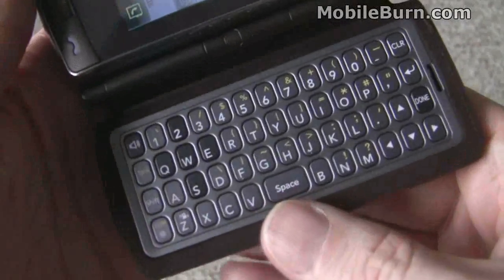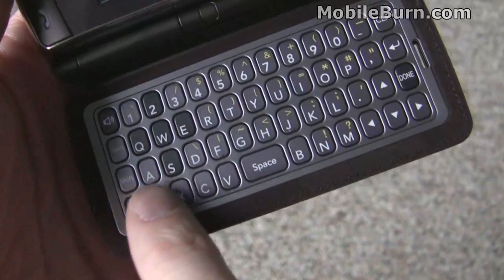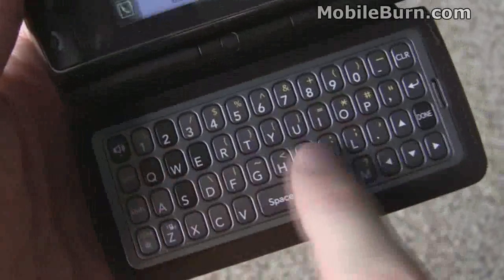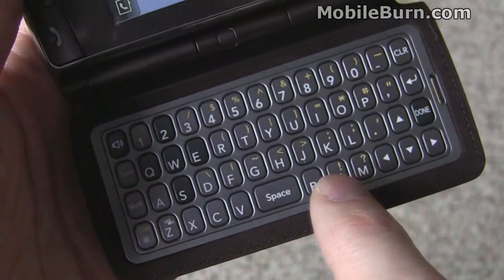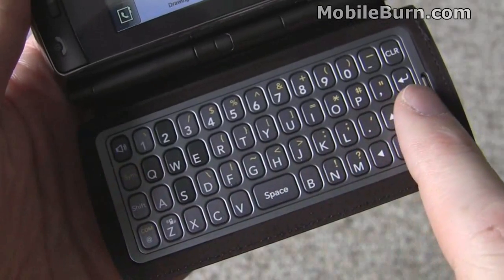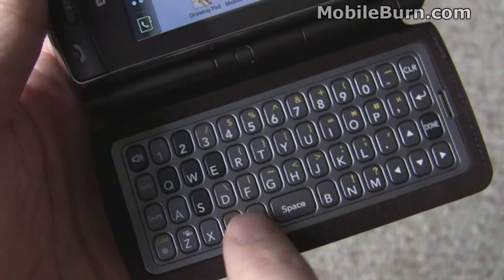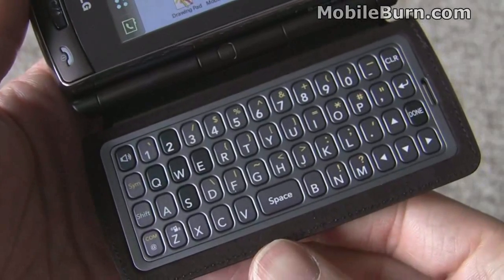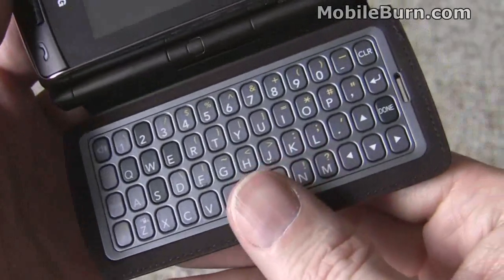The QWERTY keyboard itself is very big and spacious, but it makes use of a questionable layout. Instead of a full four rows where you could have three full rows for letters and symbols at the bottom, LG chose to make a three-row keyboard layout with a full row of numbers. So the space bar is located between the letters, meaning the letters don't line up the way they would on a PC or laptop keyboard. In spite of that, the keys have a really nice feel to them, they're backlit well, and I'm really pleased with the keyboard overall.